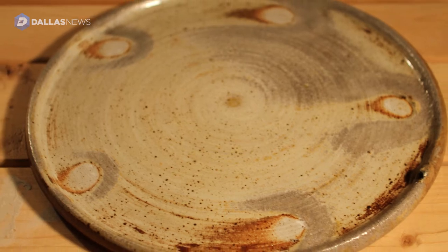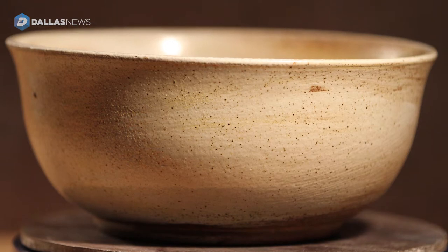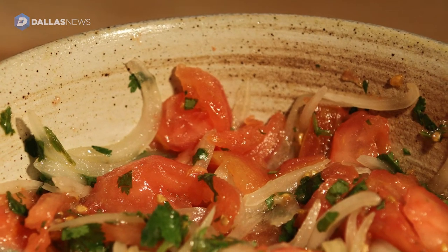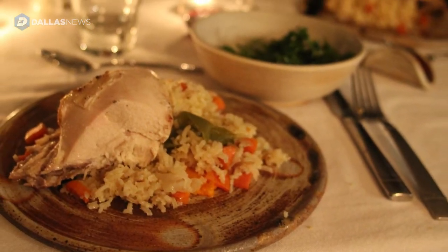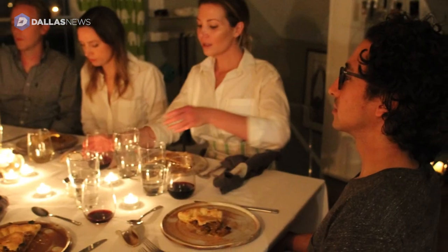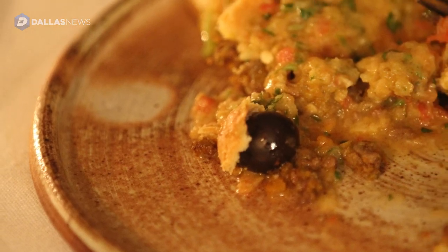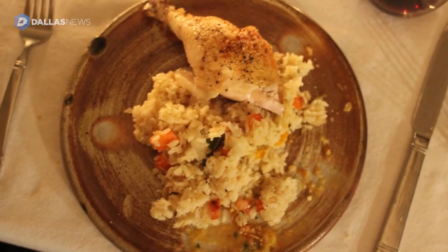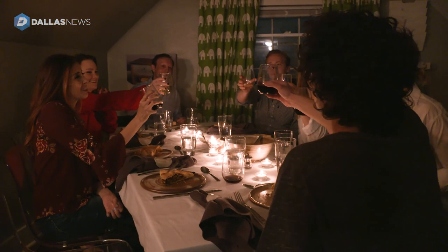I'll always make tableware and functional items because that's the history of pottery ceramics. That's the origin of how this medium came about and why it's important to me. Pottery represents this idea of sustenance. These pieces represent a conviviality to my work — gathering around a table with friends and family. That's a ritual that's sacred to me. My hope is that the tableware pieces I sell will complement and honor that ritual.